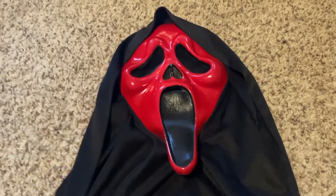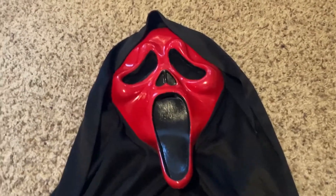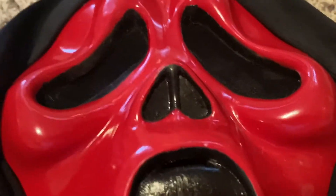Hey, what's up, guys? It's Sidokid4, and today I wanted to show you my custom-painted red screen mask. As you can see, this is just a generic white screen mask that was completely repainted — not just the red on the face, but also the mouth, the nose, and the eyeliner.